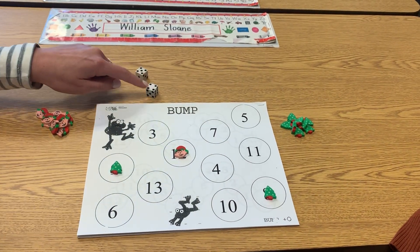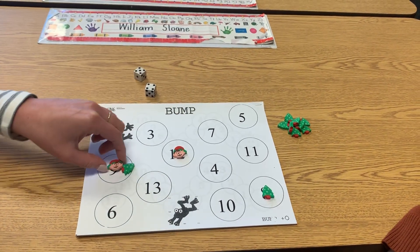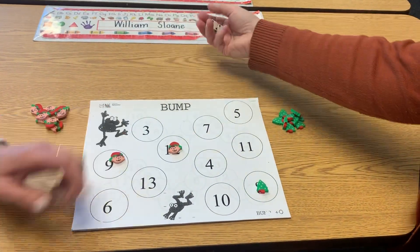Five, six, seven, eight, nine. Miss Duncan is bumping mine off. That's why it's called Bump — she bumped me off and now she gets that spot.